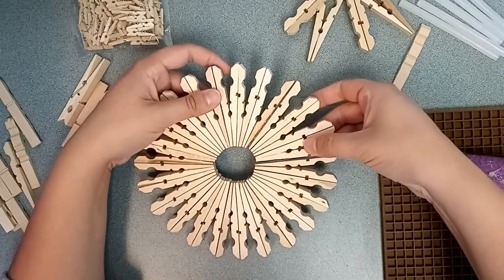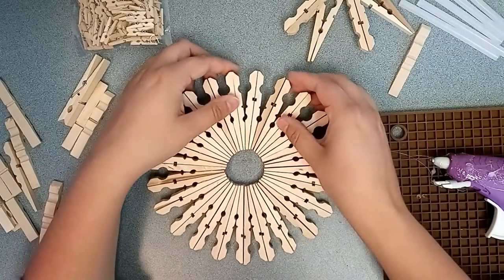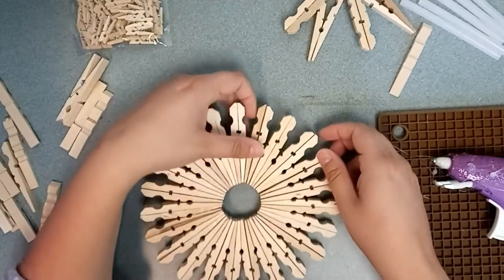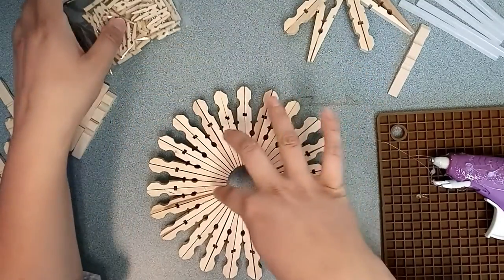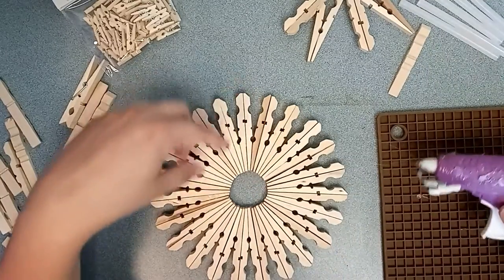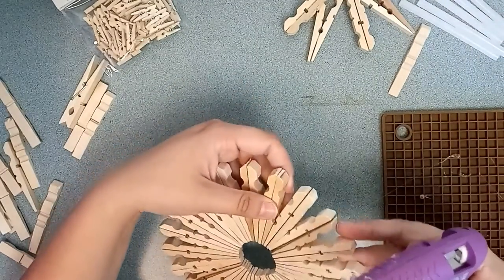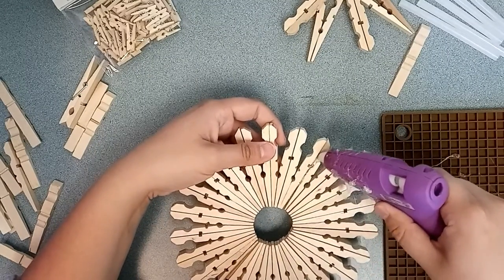When you're done you can add some embellishments — maybe something nice and sparkly in the center. There are different sizes of clothespins, so you can make a smaller snowflake to go in the center. Then you just add a bit of ribbon and hang it up. And there you go — you've got your snowflake made from clothespins. It is that simple.